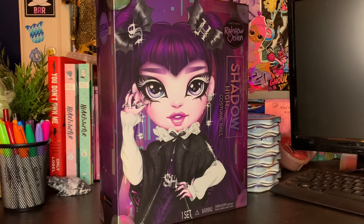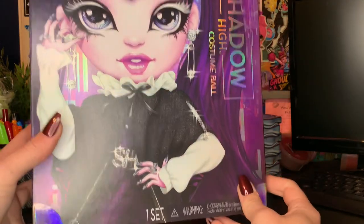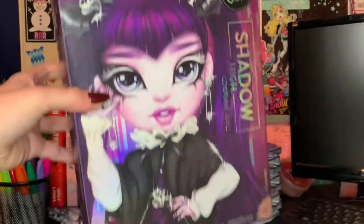A little bit of a tongue twister. I think there's also rainbow vision shoved in there somewhere. I love this doll. I am so excited about the costume ball dolls. I've been wanting these for a minute but they were kind of not fully on my radar, but I got these for the holidays and I'm super excited about it.